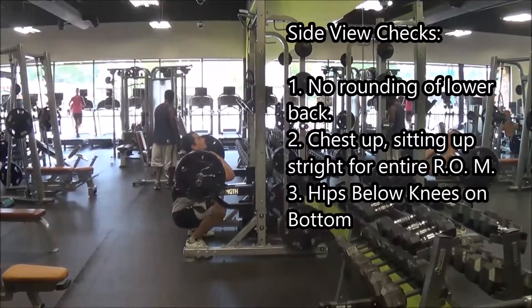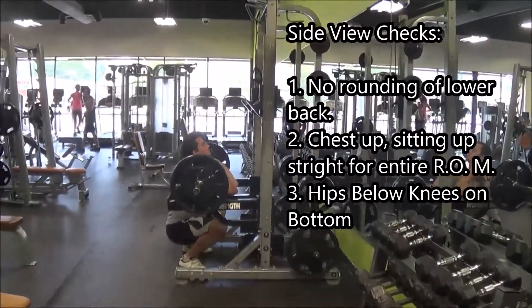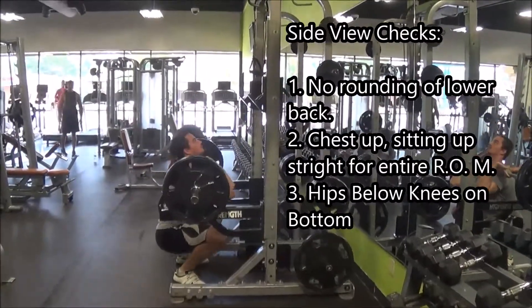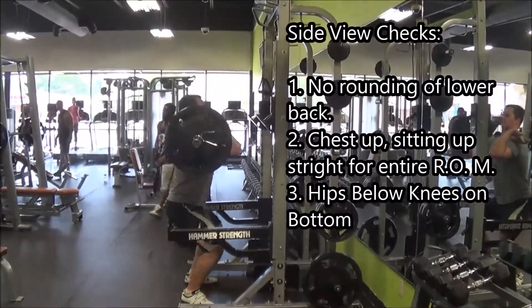From the side view, what we're looking for is we want to make sure that there is no rounding through the lower back. Your chest is up and you're sitting up straight for the whole range of motion, and your hips are below your knees when you get to the bottom position.